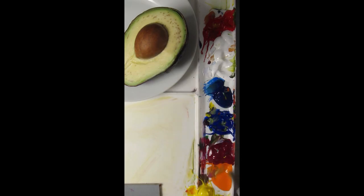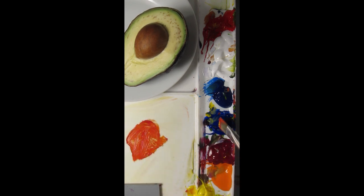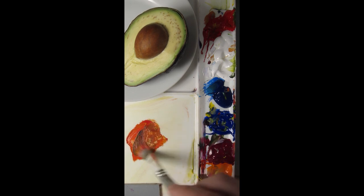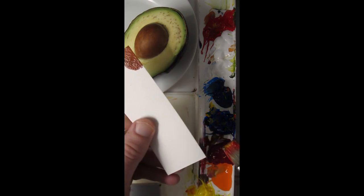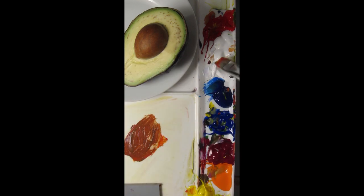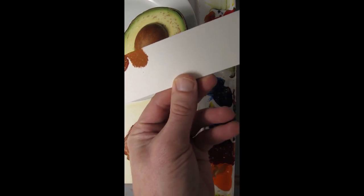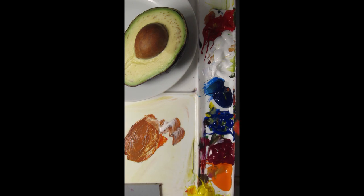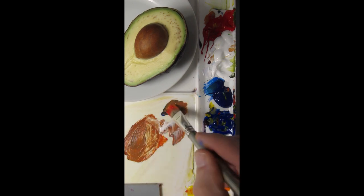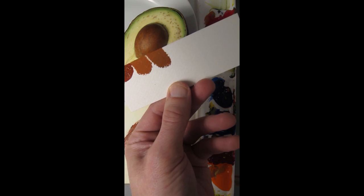I'm going to match the color of the pit of the avocado. I'll start with pyrrole red, a little bit of orange to make a reddish orange, and then to get to brown you add blue — this is ultramarine blue. It needs a little bit of white and a little bit of yellow. It's pretty good. A little bit more blue I think. I'd say that's a match.